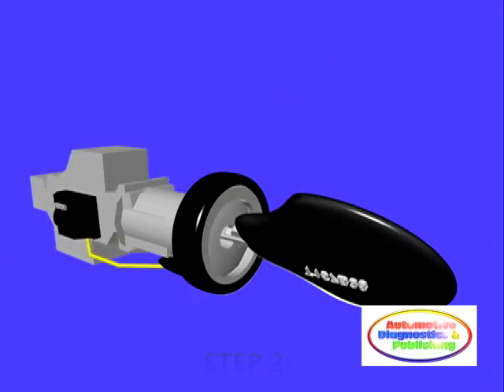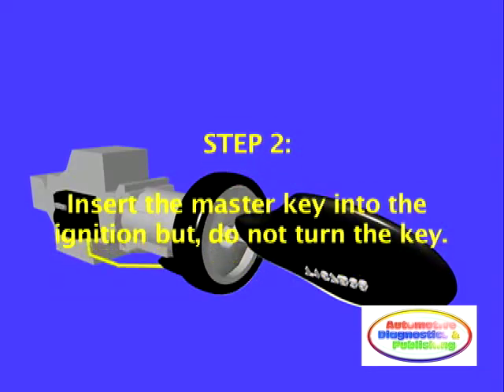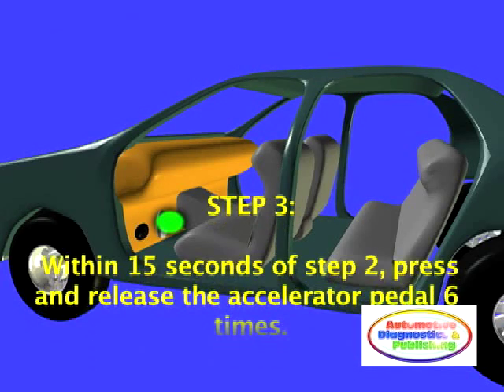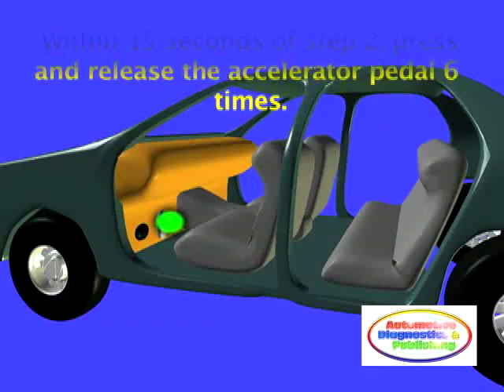Step 2: Insert the existing master key into the ignition. Do not turn the key. Step 3: Within 15 seconds of inserting the key, depress and release the accelerator pedal six times.